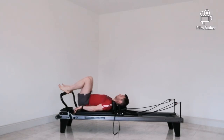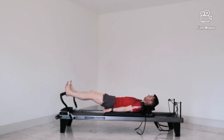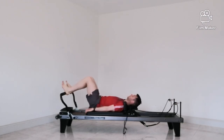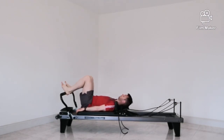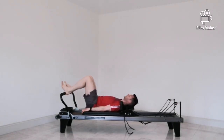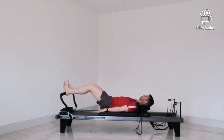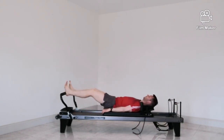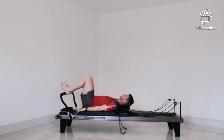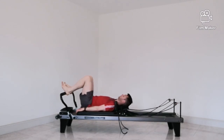Starting by lying down onto the reformer, make sure you're centered. Just doing a quick warm-up here, feet hip distance apart and you're going to extend the legs out nice and smooth, pressing out through your heels or through midfoot. Mainly looking to feel this a bit in your quads while keeping your lower back down on the carriage, nice and relaxed. Shoulders and neck remain relaxed. Breathing out to push, breathing in as you release.